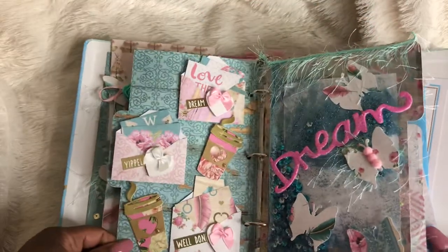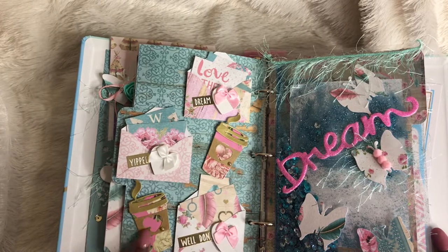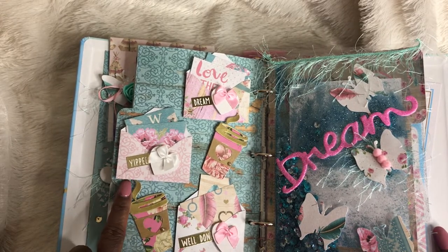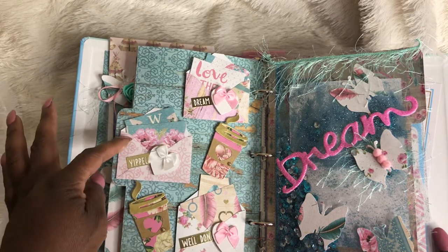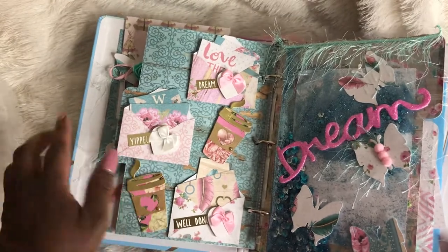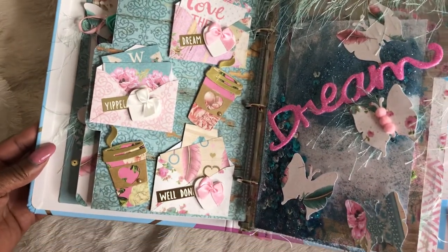This is my next page. Again those coffee cups that were gifted from Ebony. I did some envelopes and stuck pieces of the paper pad on the inside. I put those hearts and a little bow on it, and I think that turned out really cute.